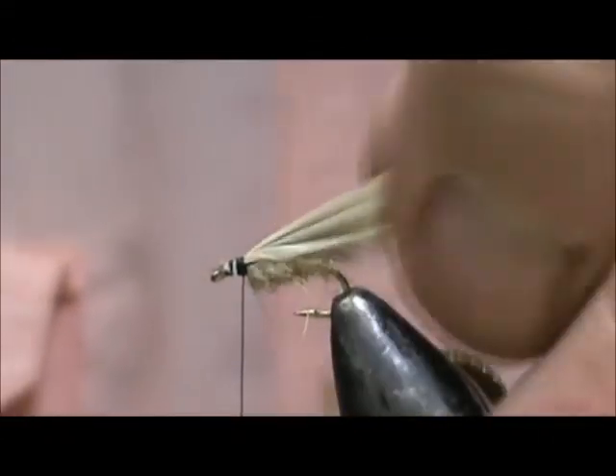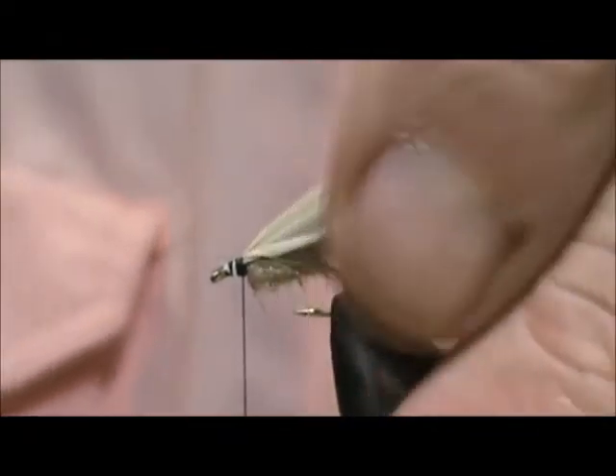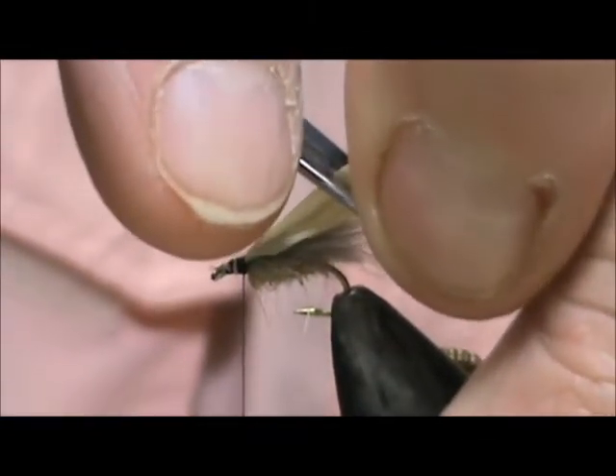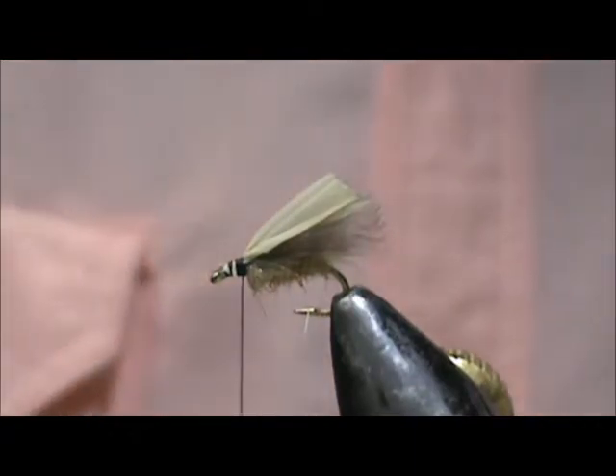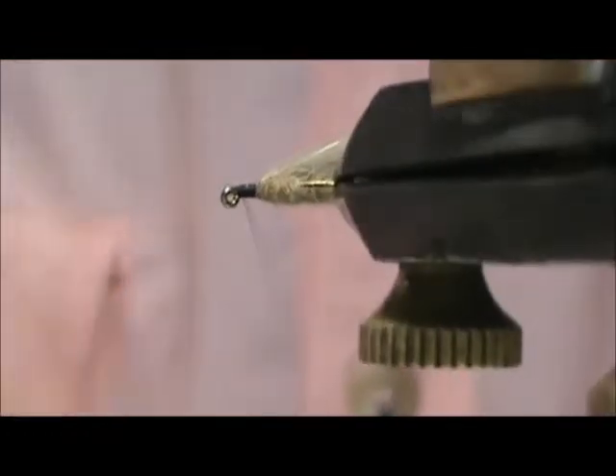Now we have the bag folded in half. I'm going to lift it up because I don't want to take any CDC off. I want to trim the CDC and cut the bag just a little bit longer than the CDC, and clean up that head a little bit better.